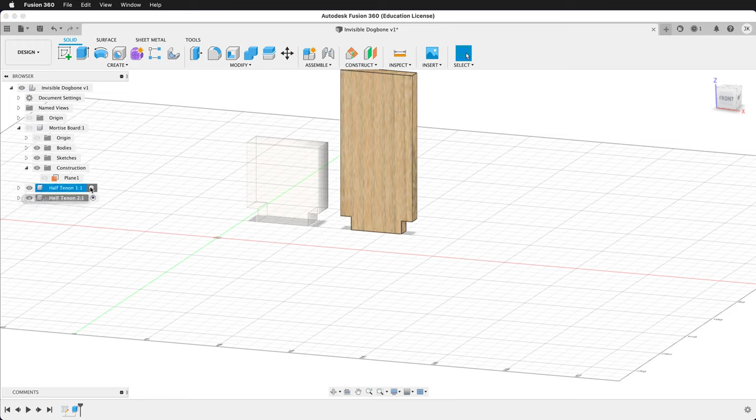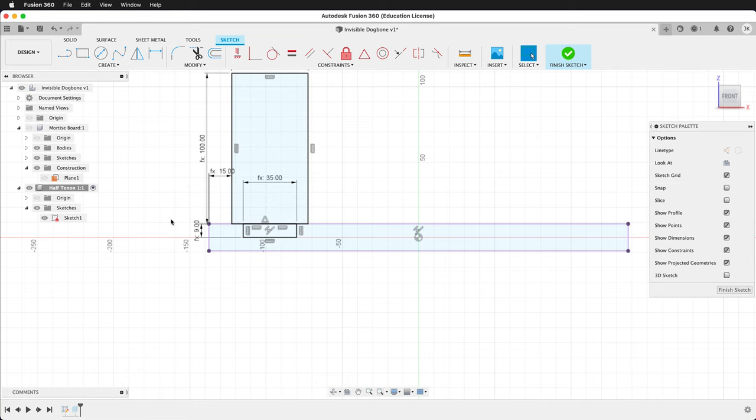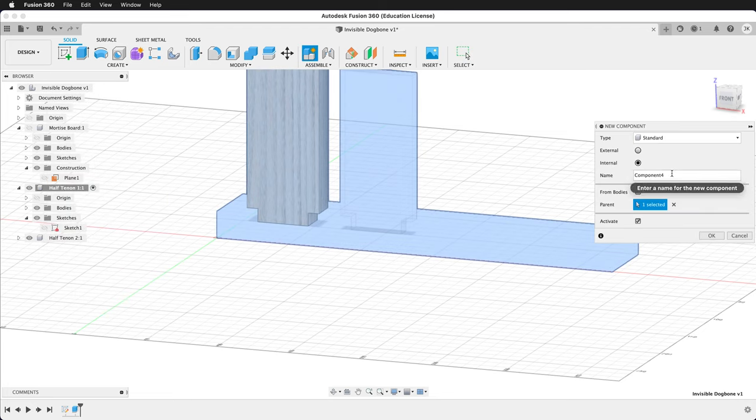I'm going to activate Half Tenon 1 — it looks like that sketch does not have the length. We'll edit the sketch and this should be length. Finish the sketch and everything is updated. Now at the top level, we'll make a new component. We'll call this Full Tenon 1.